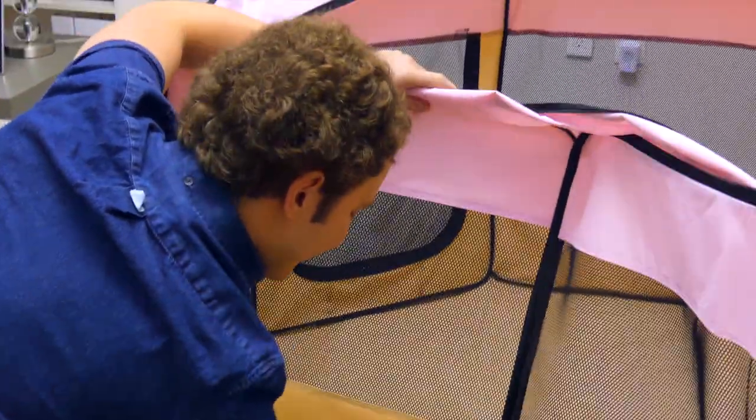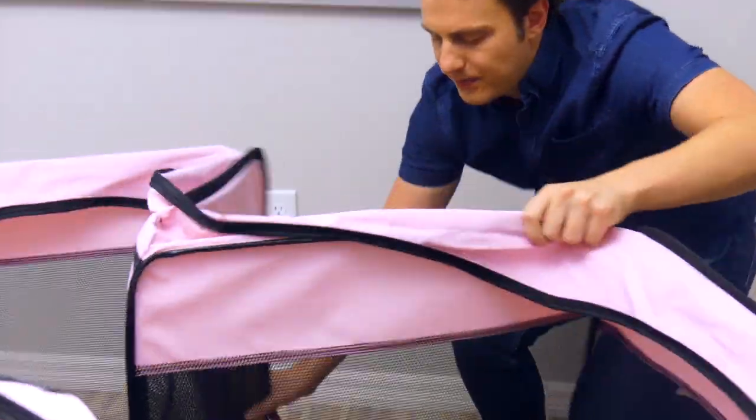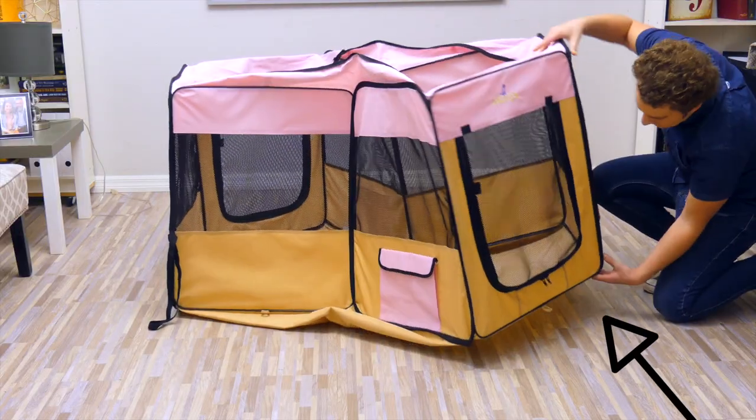Next, fold the opposite panel inward into corner one. Now fold the next panel in to make an M shape just like this.